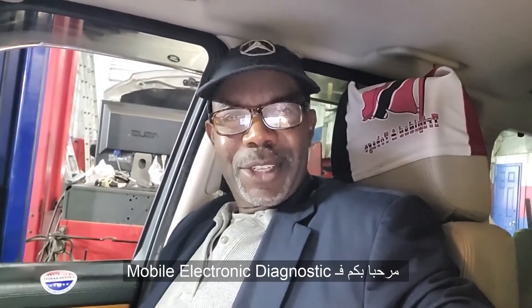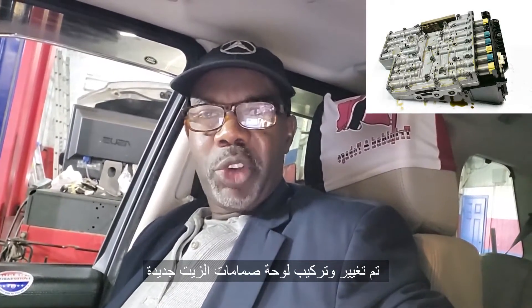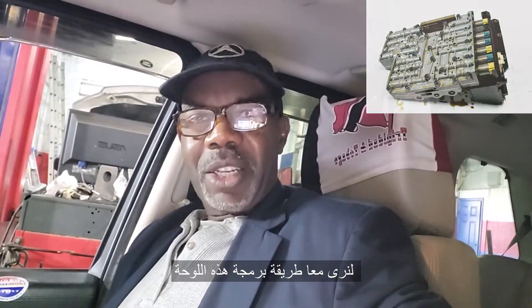Welcome to Mobile Electronic Diagnostic and Best Car Fixes. We have today a 2011 Range Rover where the transmission valve body was replaced brand new. Let's go together and see if we can program it or do anything.